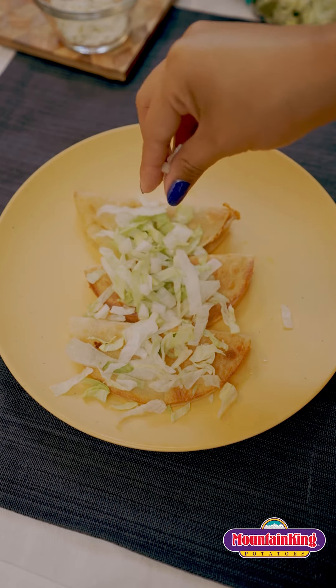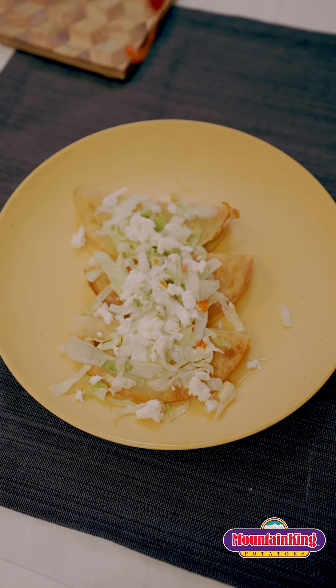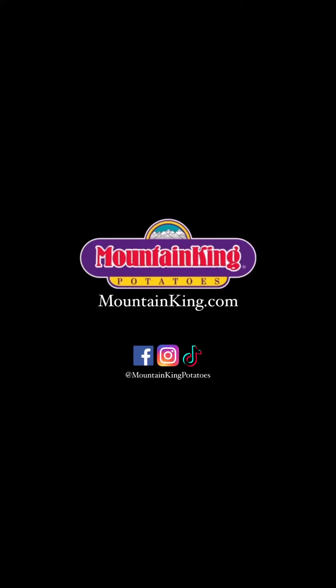Now that they are golden it's time to decorate them. No one likes boring tacos. You could put in whatever you want, but I put lettuce, queso fresco, and my favorite hot sauce. And that's pretty much it. We hope you enjoy this delicious recipe and allow Mountain King to serve you.